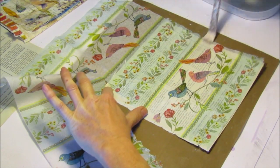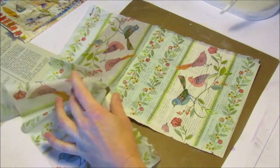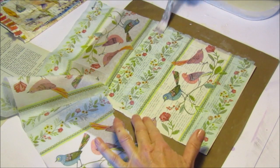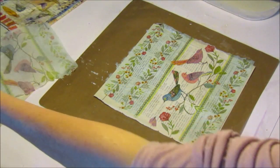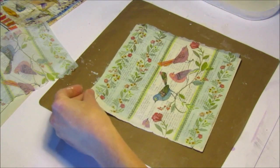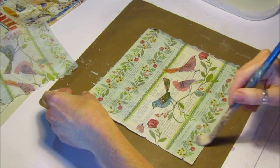I do tend to leave them to dry overnight — I do mine in the evening and in the mornings I've got them all ready to do my projects. That way it won't just tear off, and you can keep any offcuts for another project. Just make sure it's all stuck down properly.